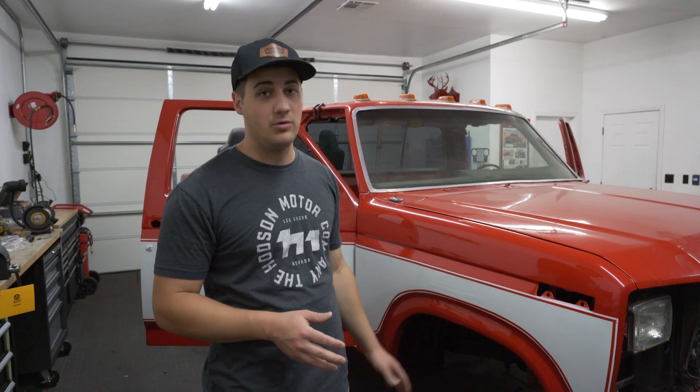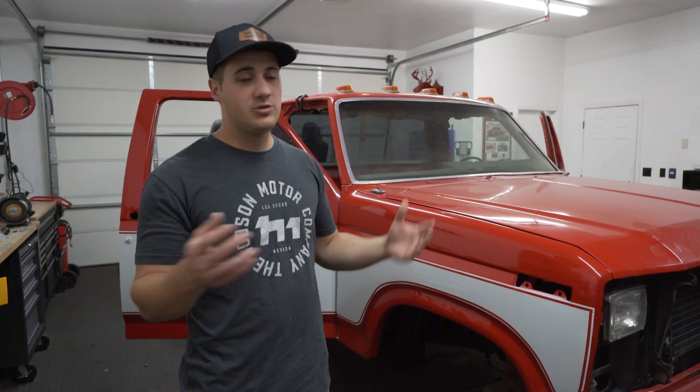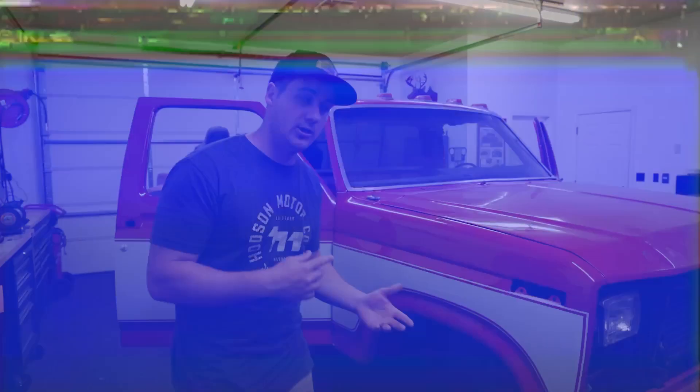If you watched our previous video of us picking it up from the paint shop, you saw we got it repainted red with a red on white two-tone. Paint job's great and we're ready to get going. We've done a little bit of work before this video, so I want to show you what's been done and what we have upcoming. This video you're going to see us changing clothes a lot because it covers a lot of different stuff as we reassemble it and put in all new trim.